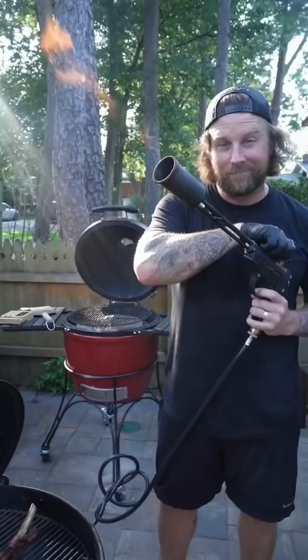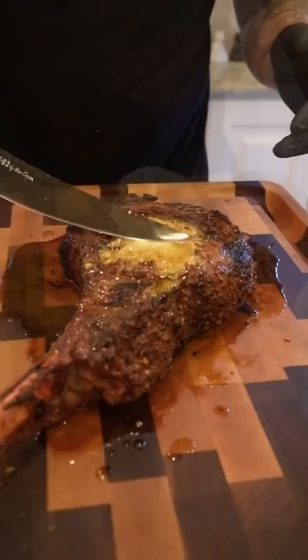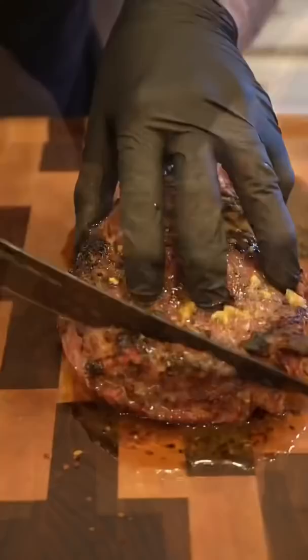I'm extra so I hit it with the flamethrower — no, it doesn't taste like propane. You can do it right on your grill or cast iron, which is always a winner. Finished at a perfect internal temp of 127 on the dot. God, I love steak.